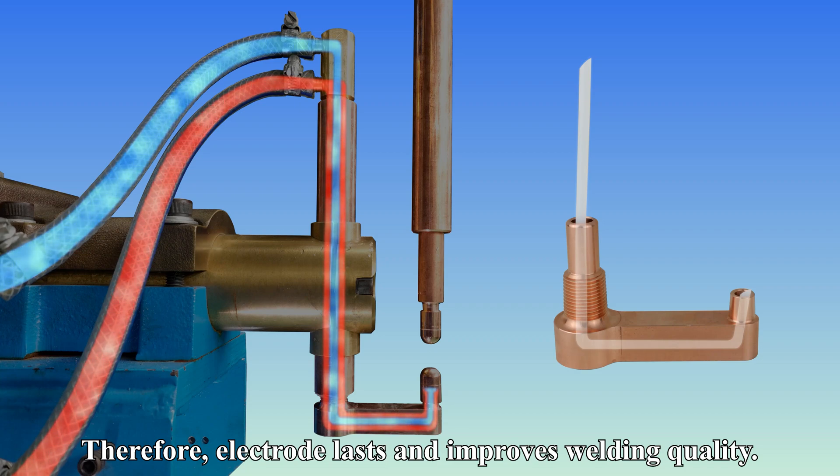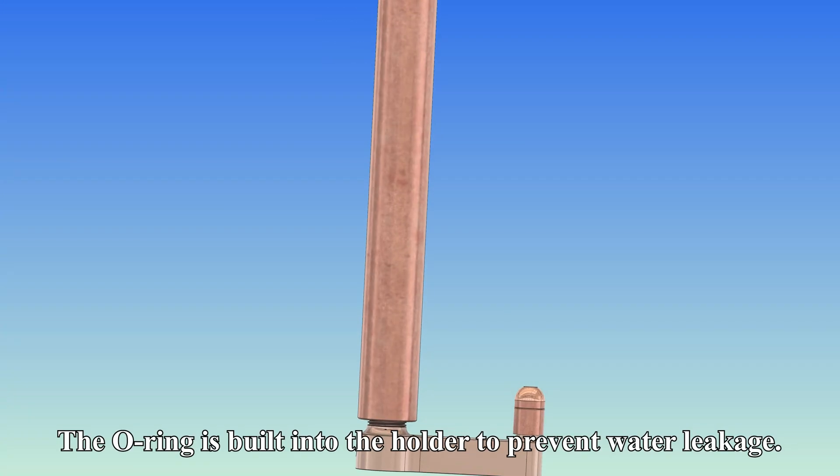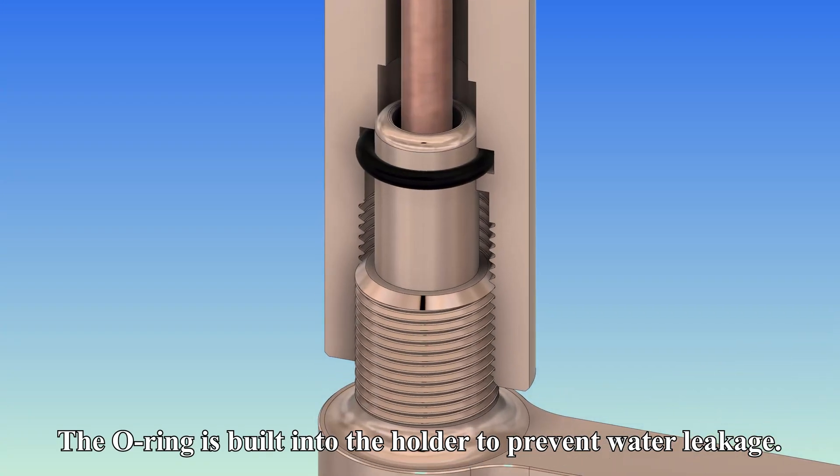Therefore, the electrode lasts and improves welding quality. The O-ring is built into the holder to prevent water leakage.